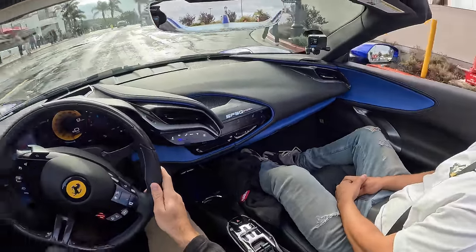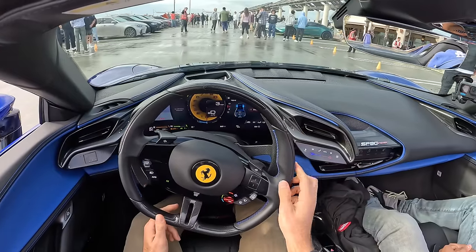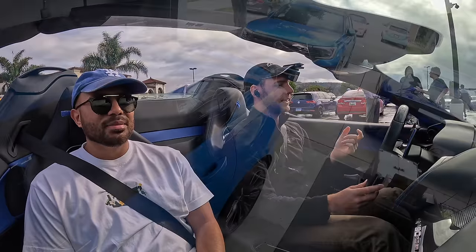Is anyone even going to notice if we just kind of sneak in like this? No one hears it, are we even here? Vantage F1 Edition. I should probably turn on the engine just because people don't even know we're behind them.